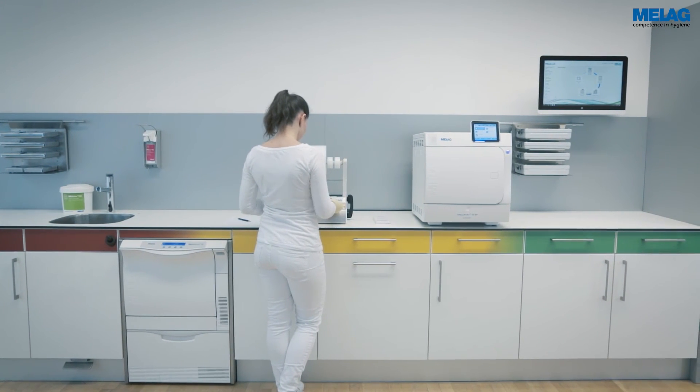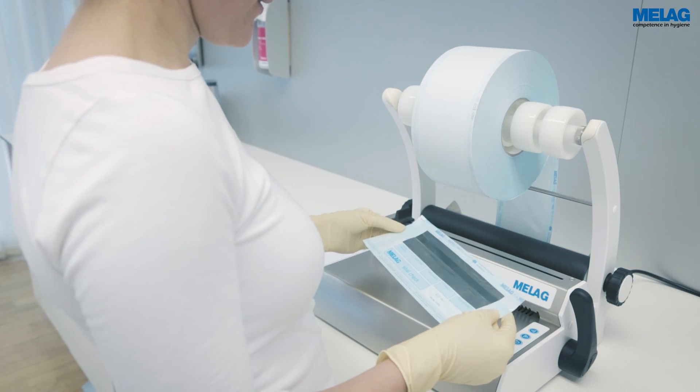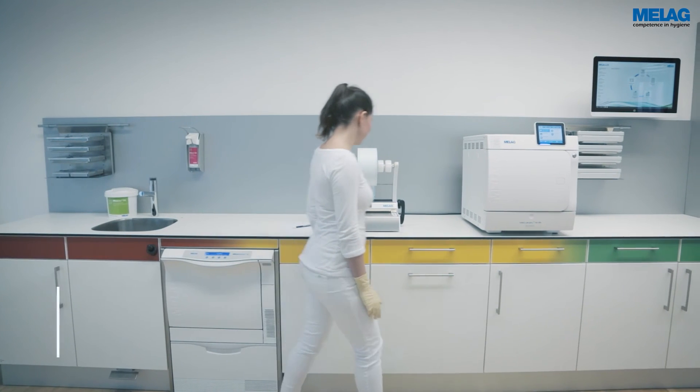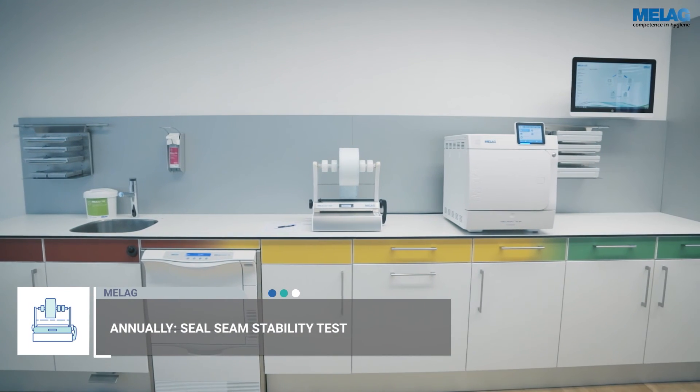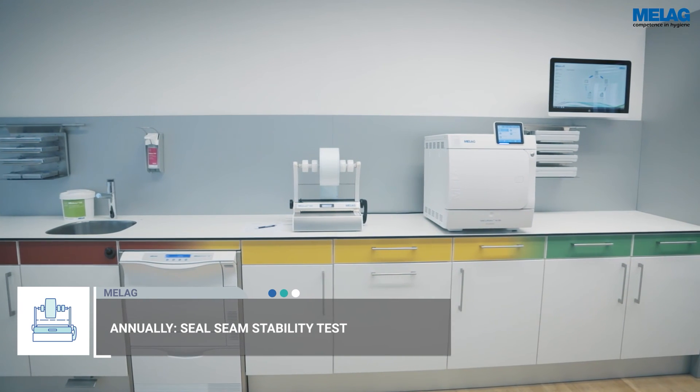The seal seam on the test field must be free of wrinkles and bubbles or any further irregularities. The routine checks are completed by the annual Seal Seam Stability Test. Comply with the instructions in the following video to perform the test.